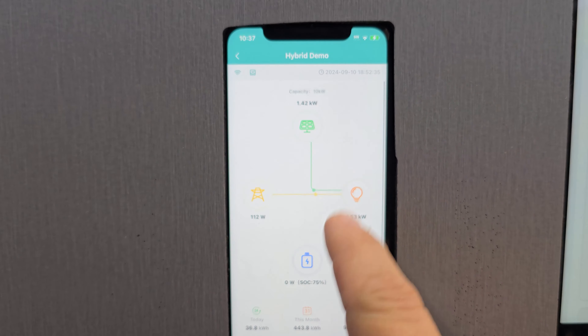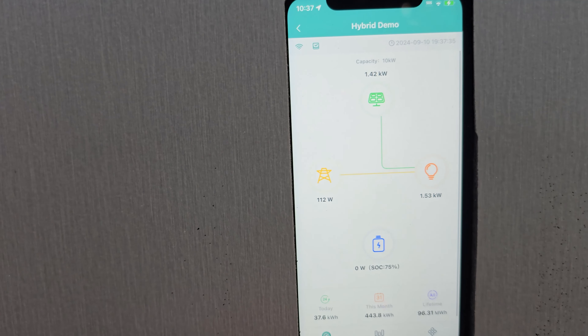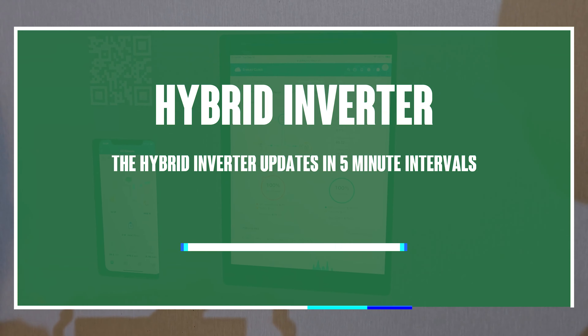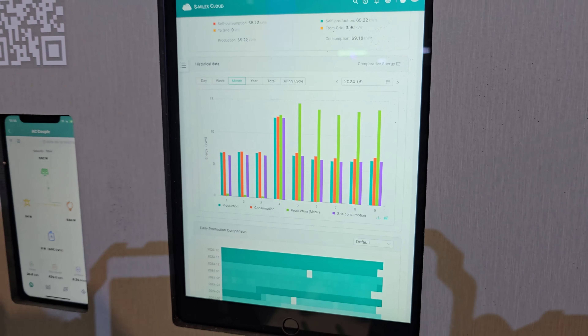Let's talk about the actual app. So your dashboard updates on a 15-minute increment — every 15 minutes you get an update of your current production. You can view daily consumption, weekly, monthly, yearly totals, and even your billing cycle. The calendar view shows darker shading the more you produce that day, lighter when you produce less — giving you a quick monthly overview.